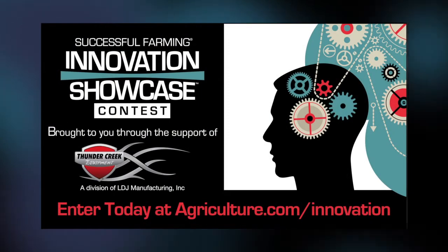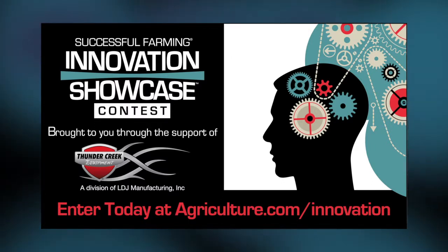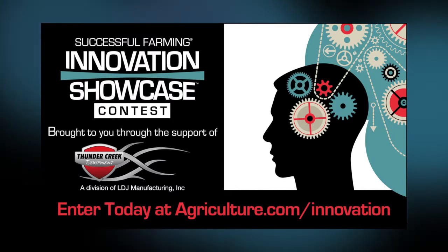Enter your market-ready invention in the Successful Farming Innovations Showcase Contest for the opportunity to win professional consultation and national media coverage. The deadline is June 30th. Enter today at agriculture.com/innovation.